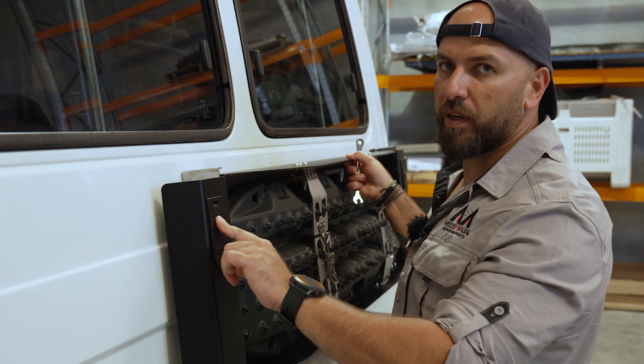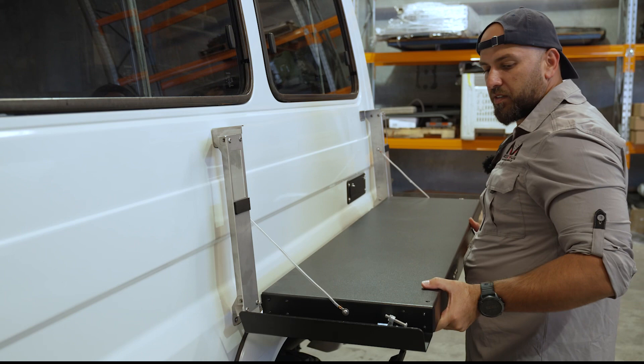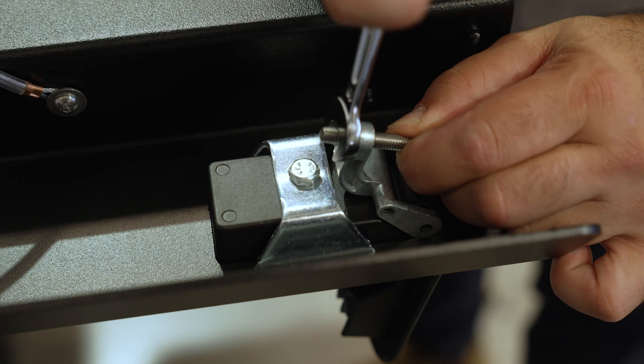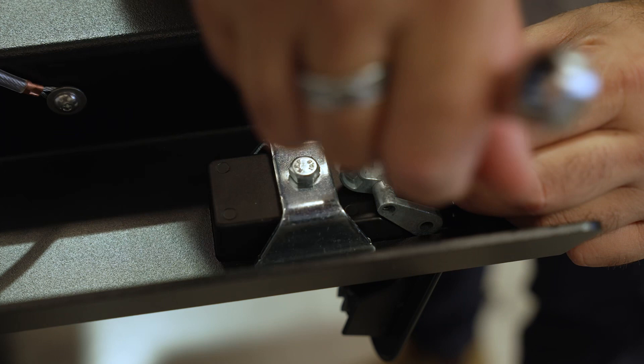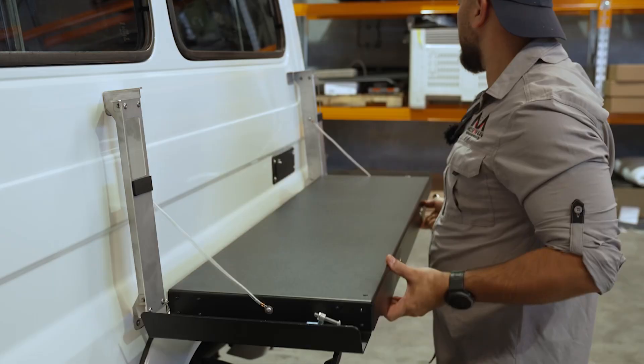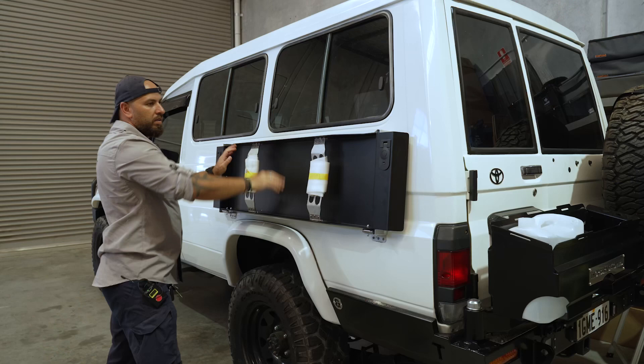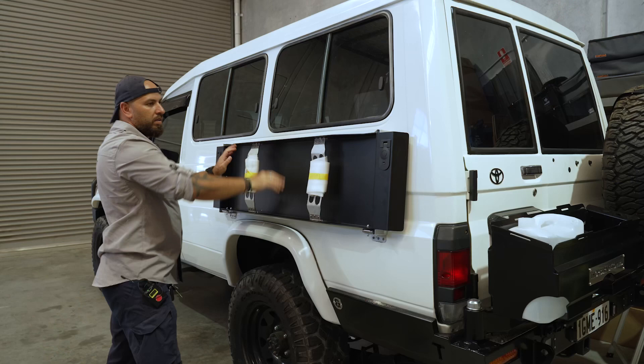We can hear a bit of rattle there — the reason for that is they are fully adjustable. Using a 10mm spanner, make the bolt a bit longer to get more compression when you close it. Now, no rattles.